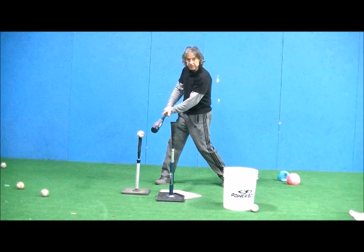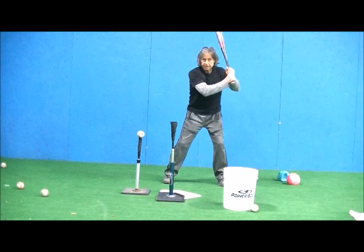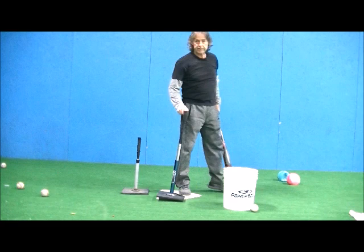If they cast the bat out, you're going to see them hit this tee first and then this one. We want to make sure that they're missing that tee there and then boom, right on through.